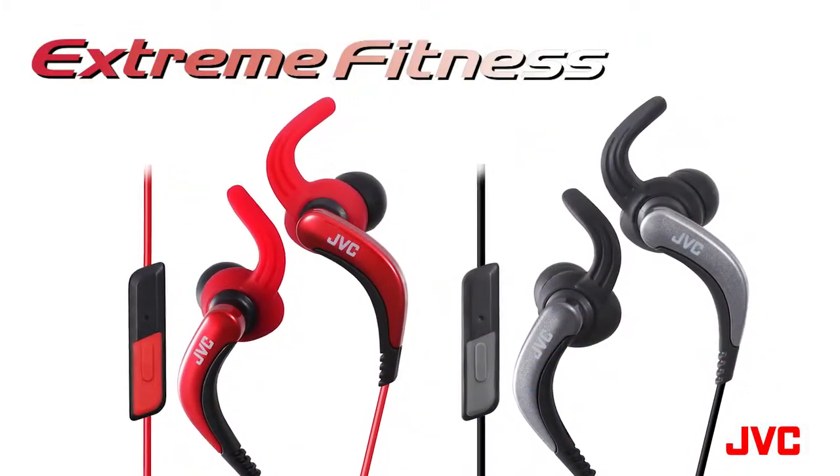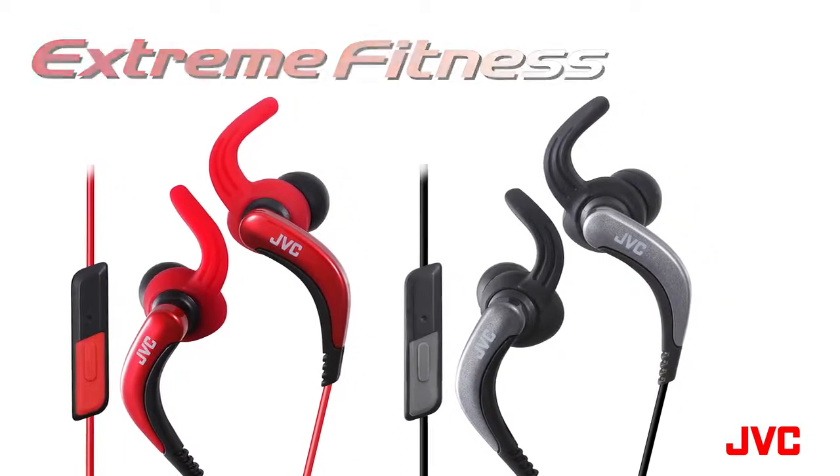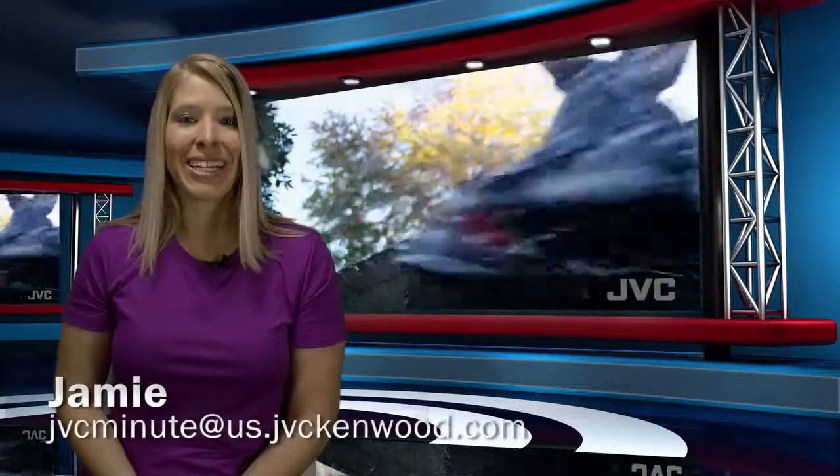The HAETR40 is available in either red and black with a red cord, or silver and black with a black cord. That's the JVC Minute. I'm Jamie.